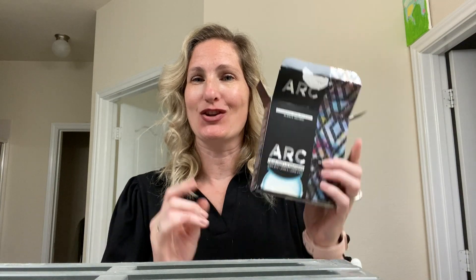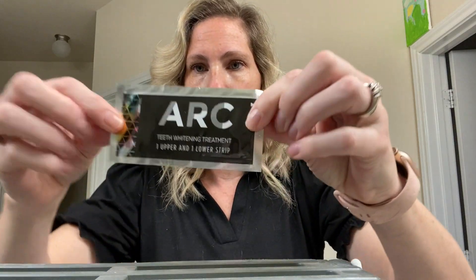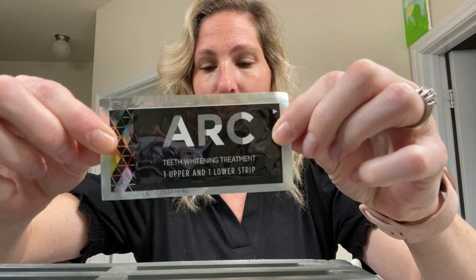This is an honest, unpaid, unbiased product review of the ARC gel whitening strips. It comes in a box, includes 14 days worth of treatment, and each pack has 14 upper and lower gel strips. It also comes with a box of the light strip.